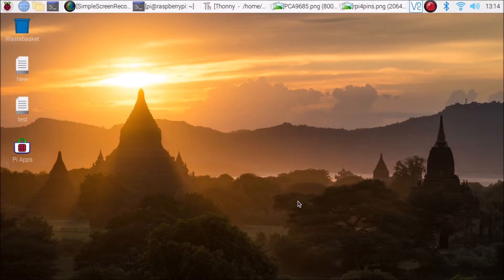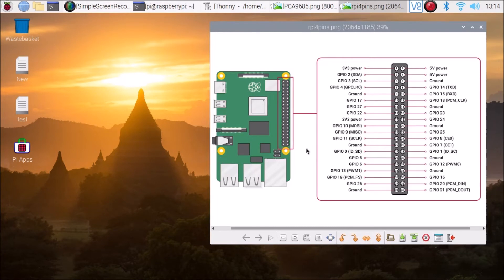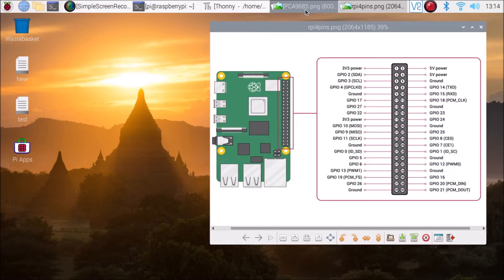First you need to connect the PCA9685 board with the Raspberry Pi 4. We are going to use the 3V, 5V, SDA, and SCL pins on the Raspberry Pi 4. On the PCA9685 board we have: GND, SCL, SDA, VCC, and V+ for powering the servo motors. V+ connects to Raspberry Pi pin 2 (5V), or alternatively pin 4 which is also 5V.